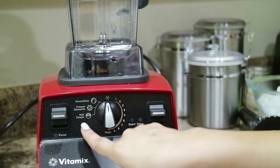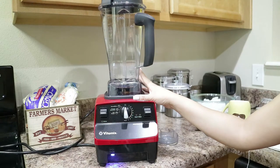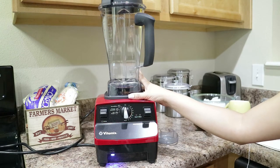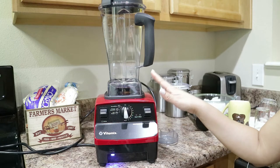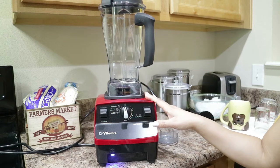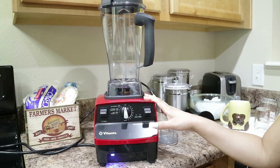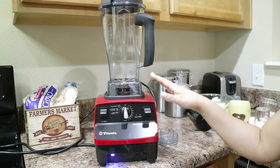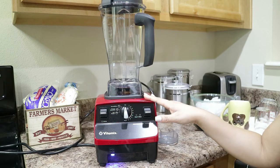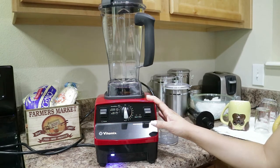And yes, this thing makes hot soup as well as cold items. Just to give you a few specifications: the motor has a two-peak output horsepower. Electrical is 120 volts, 50 to 60 hertz, and it uses a three-pronged grounded cord. For the dimensions, it is 20.3 inches in height, 8.8 inches in width, and 9 inches in depth. The Vitamix has a seven-year full machine warranty.